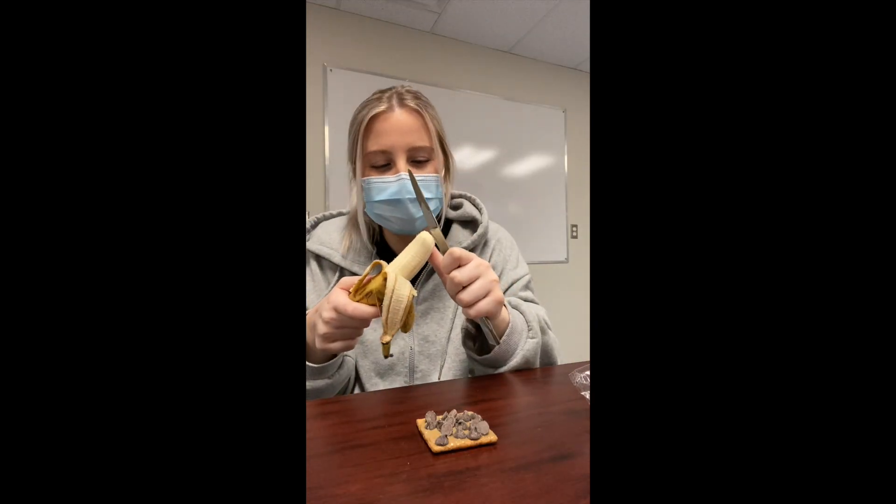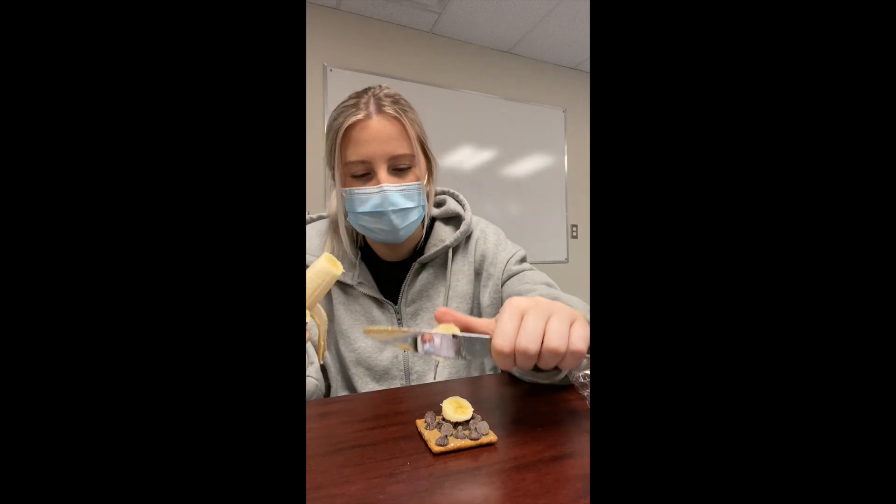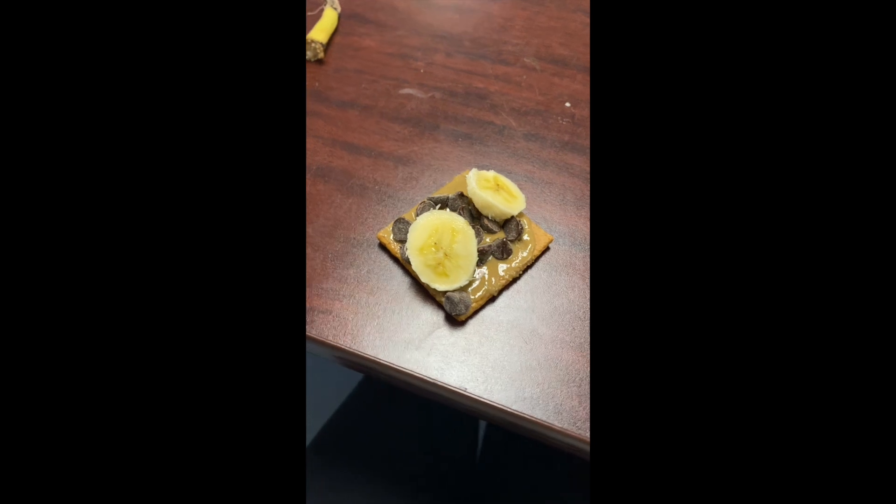Next I'm going to take my banana and I'm just going to cut it and put it onto the graham cracker. And here is the end result.